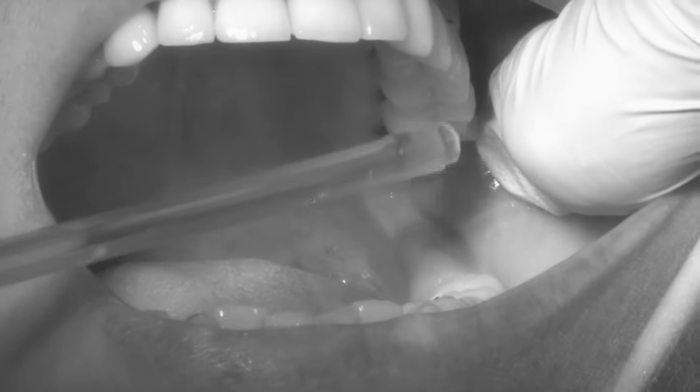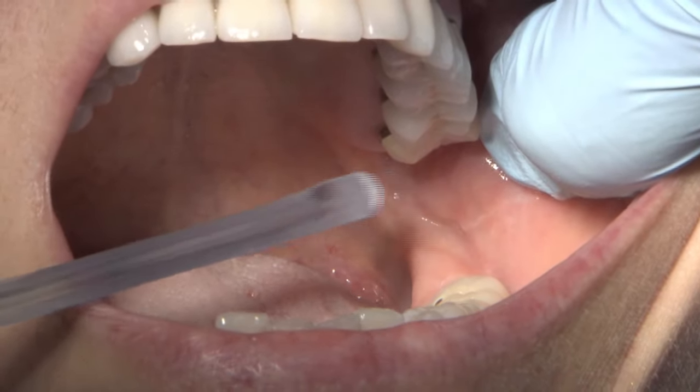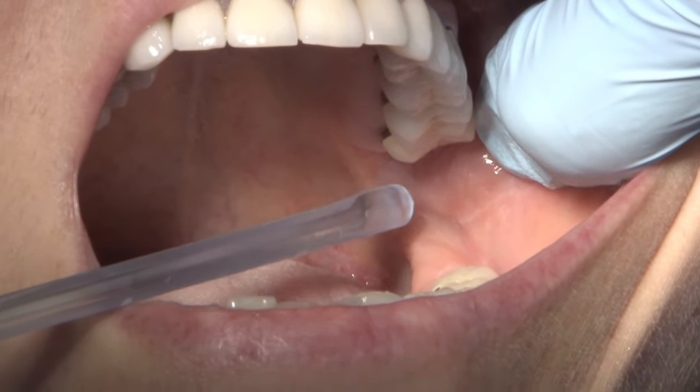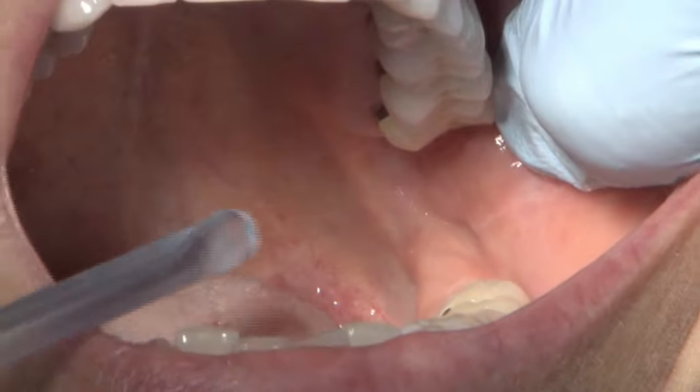When I come in, I want to choose the height of my penetration with respect to the mesolingual cusp of the molar, and I'm going to be distal to the second molar. I'm still coming in over the bicuspids.